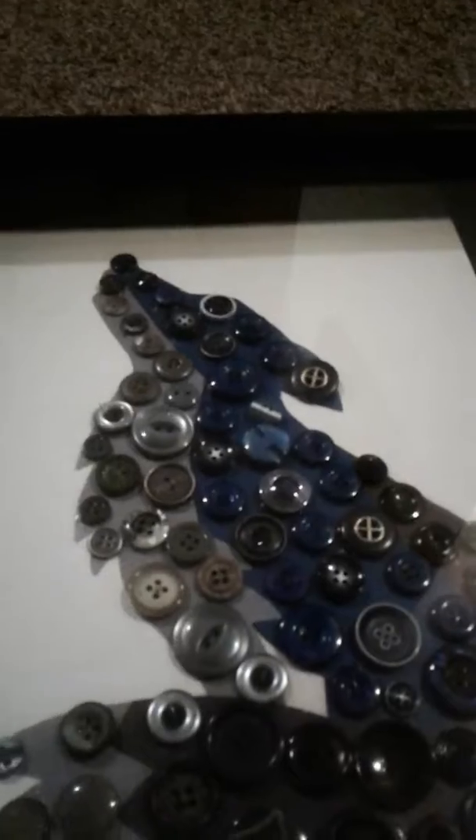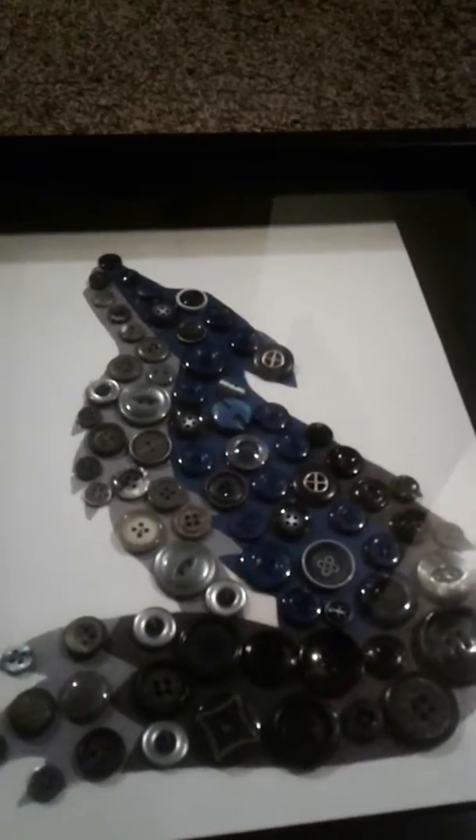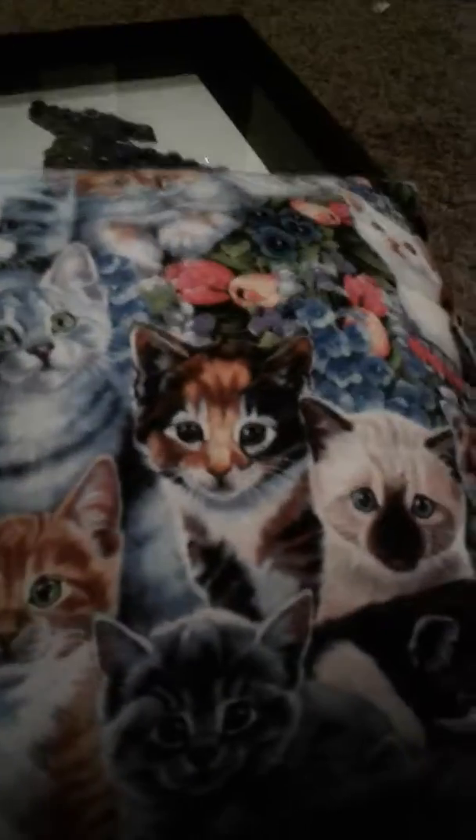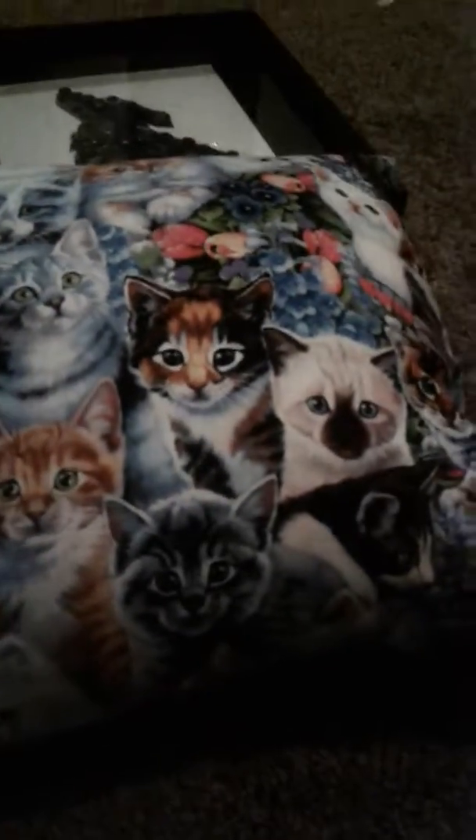I made this button wolf a long time ago, but yesterday I got a frame for it. And then yesterday I made some pillows that I sewed — they have cats on them. I like cats and dogs, but I just made a cat one.